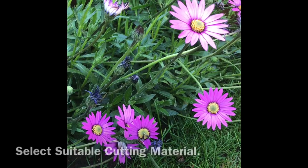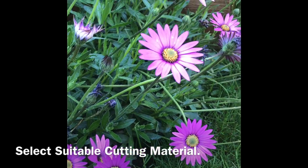Morning everyone, it's Ian at DIY Home and Gardening. For today's video I thought I'd show you how to propagate this Osteospermum Stardust. Let me flick the camera around and show you what we're doing.